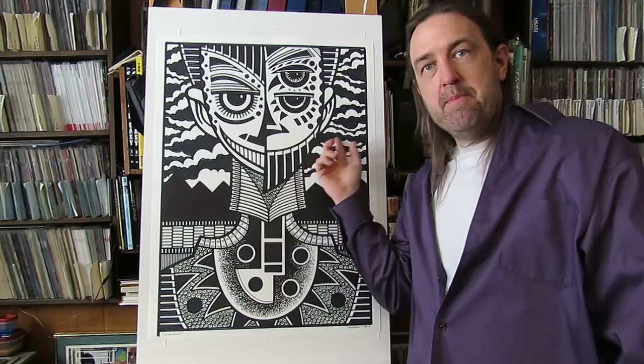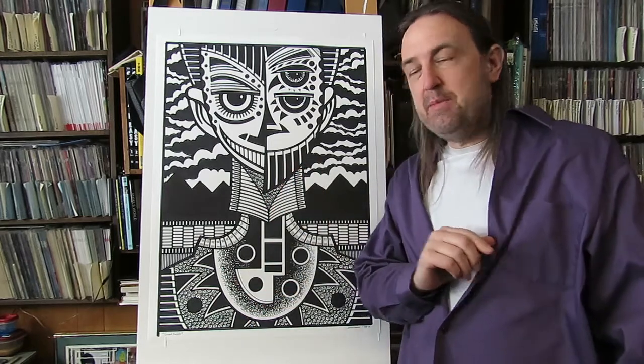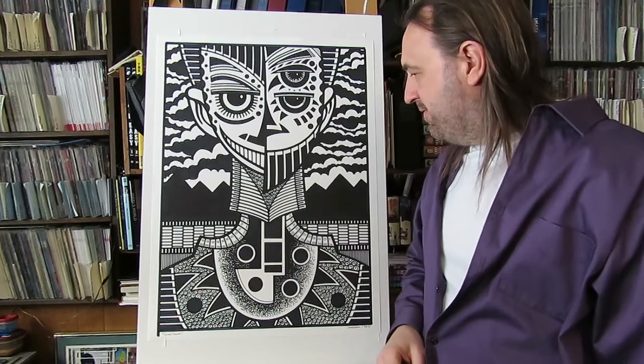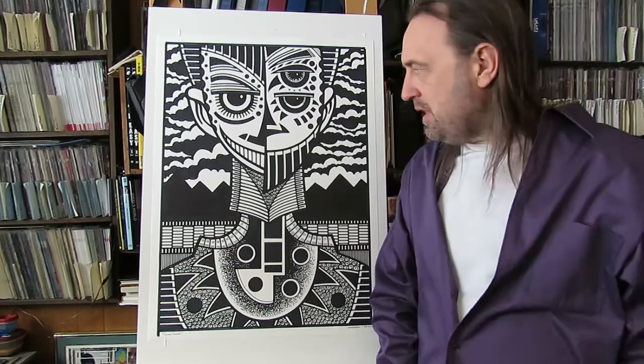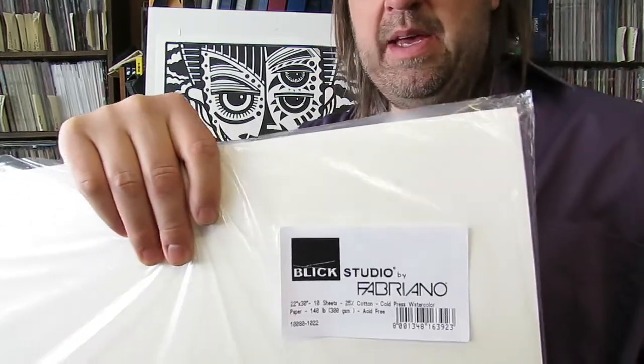This is done in marker and black ink. It's a 20 by 28 inch image on a 24 by 30 inch piece of paper. The first thing you're going to need to make one of these is a big piece of paper, and this right here is the type I used — Blick Fabriano 140 pound cold press watercolor paper.